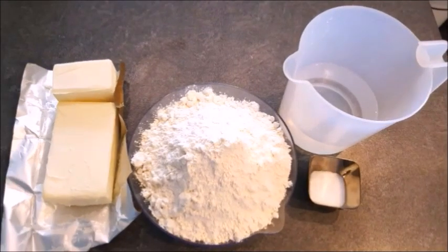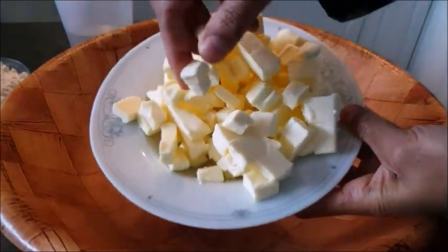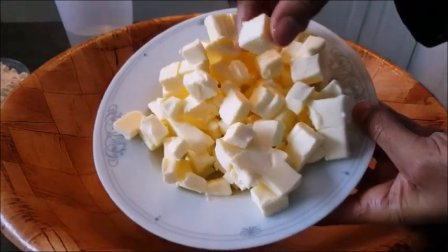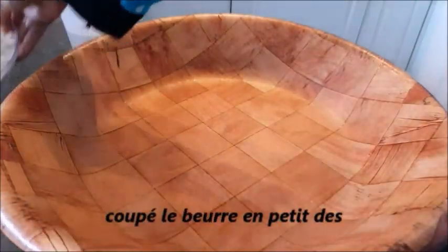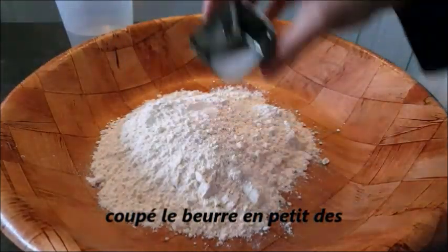From the best you can use, if you have done the best, you can use gastronomical. Gastronomical — we will show you in the last video.